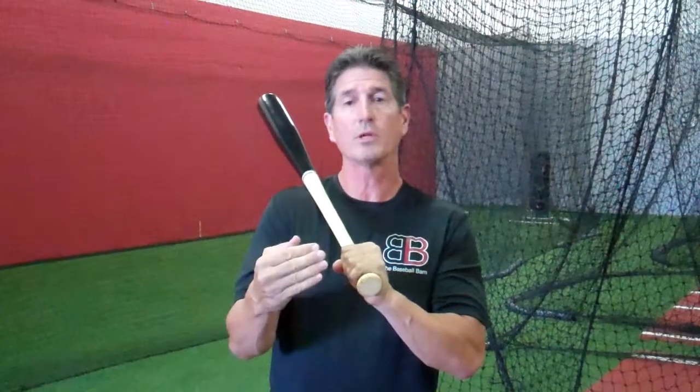Hey everybody, Rich Lavelle with the Vacaville Baseball Barn, and welcome back to part two of a three-part series on three-cord movements. In part one we talked about hips before the hands, and today we want to talk about the plane of the bat on the plane of the pitch.